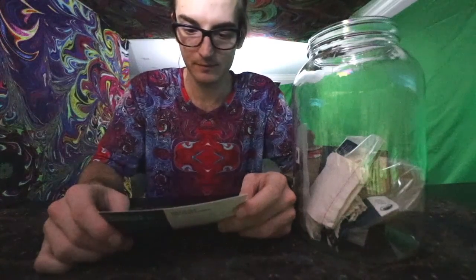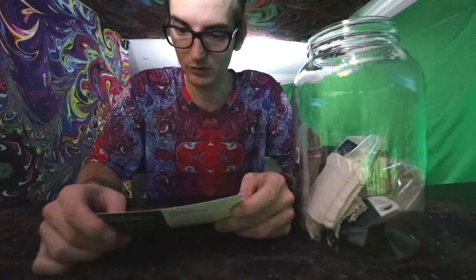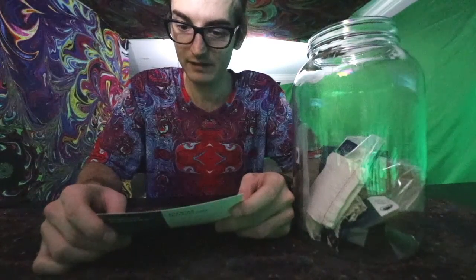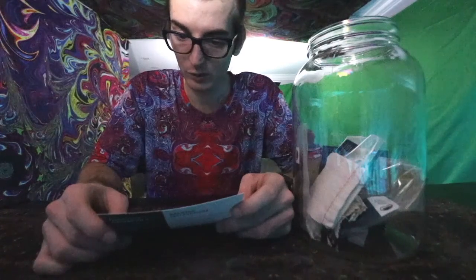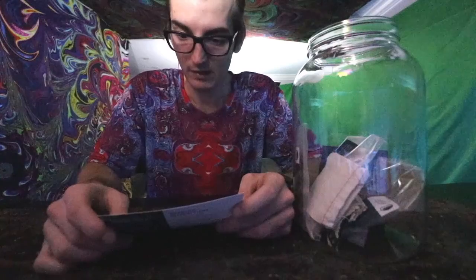Brewing tips: keep your brew jar between 68 to 86 degrees — mid-70s is optimal. If you find your brew is too cold, place your brewing jar near a heated vent, on a high shelf in a warm room, or place a heat wrap around it to keep it warm.